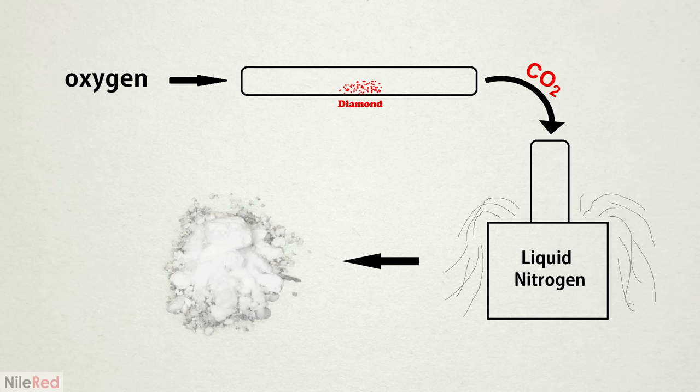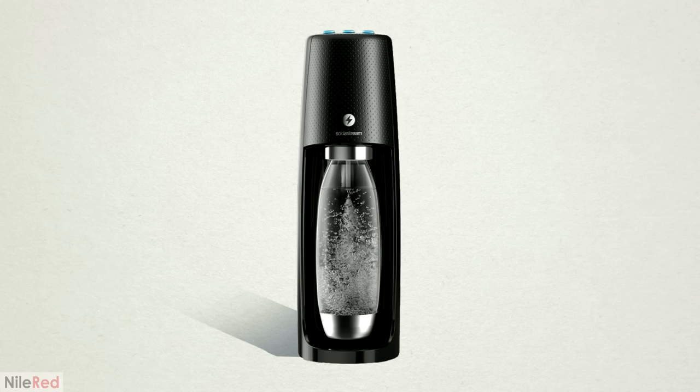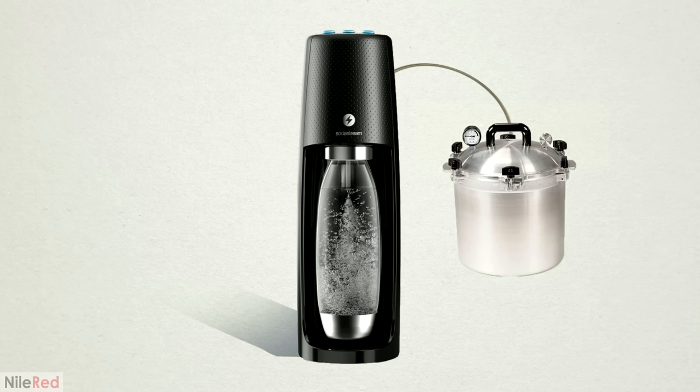I now knew how I would burn the diamonds and collect the dry ice, but after this I had to somehow use it to carbonate water, and this would have to be done under pressure. What I wanted to do was somehow use one of those kitchen soda makers. I mostly wanted to do this because I thought it was funny, but also I thought it would be really satisfying to see the diamond CO2 being shot into the water. To set this all up, I'd have to build some sort of pressure chamber and somehow rig it to the soda machine. After about a week of tinkering with different ideas, I came up with something I thought would work.